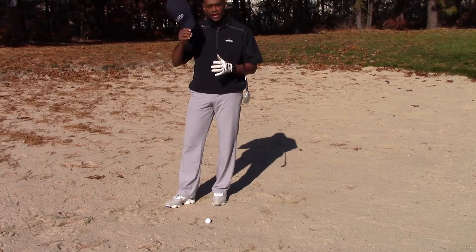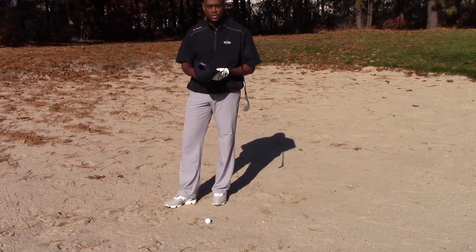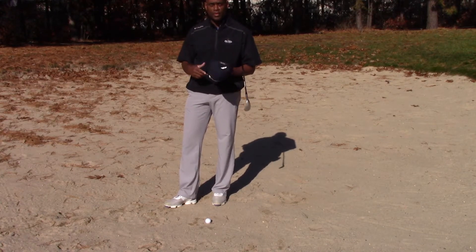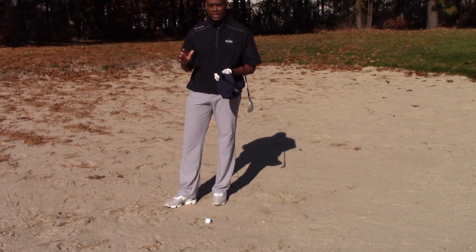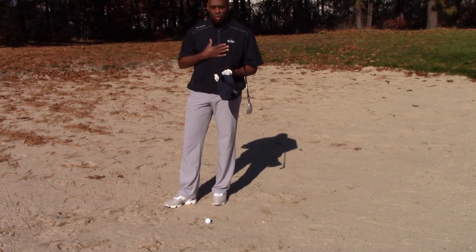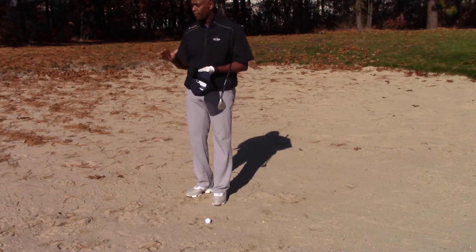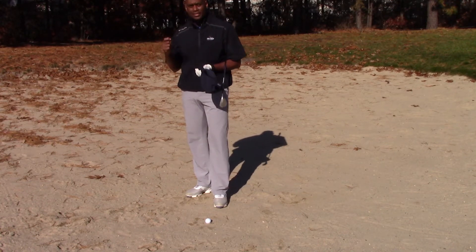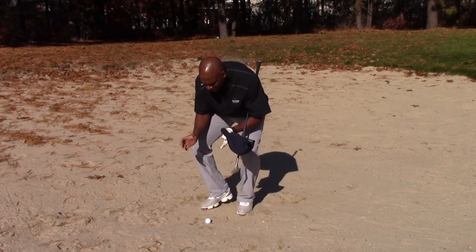Rich Jones, head golf professional here at Pine Ridge Golf Club. Today I'm going to be talking about a bunker drill or bunker lesson that will help you get out of the sand. I get asked all the time — folks come up to me and say, 'Jonesy, I just don't like the bunker. How do I get out of the bunker?'